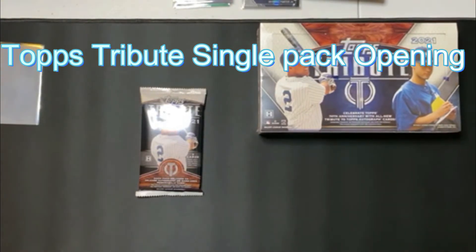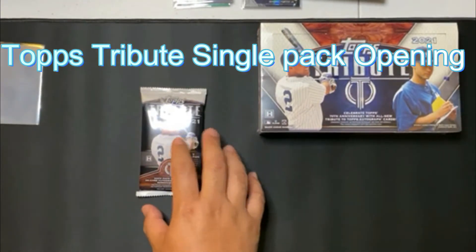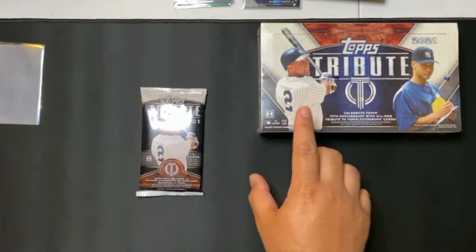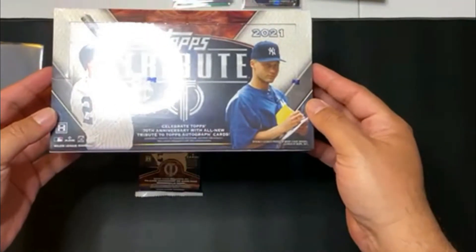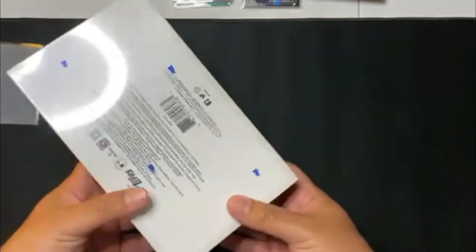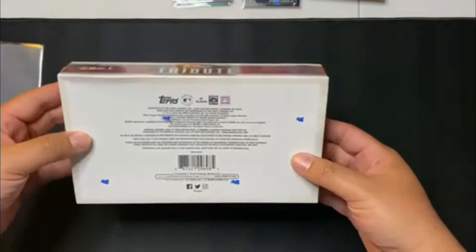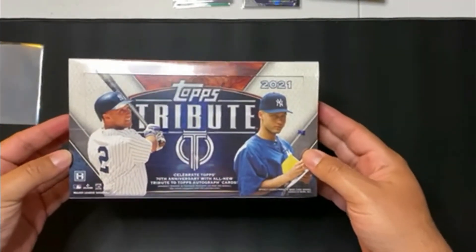Hey everybody, it's the Collector's Dojo coming at you with an unboxing. Today we're going to be doing a Topps 2021 Tribute Pack. I am going to open up this hobby box of the Topps Tribute Box 2021. I'm actually doing it with a couple friends — we're going in with this thing, two packs each, and then seeing what we pull.